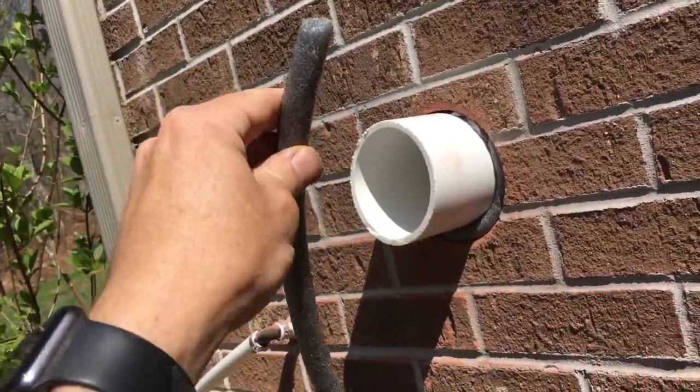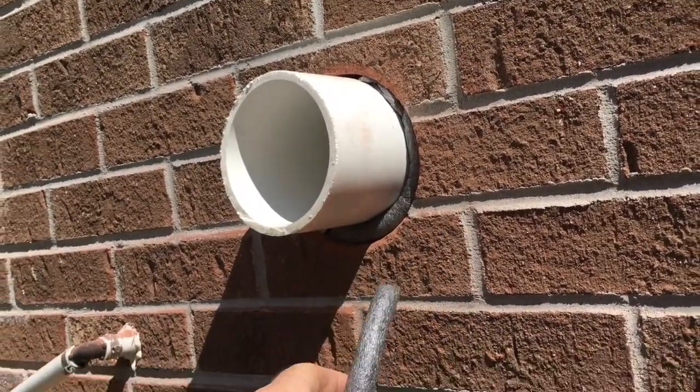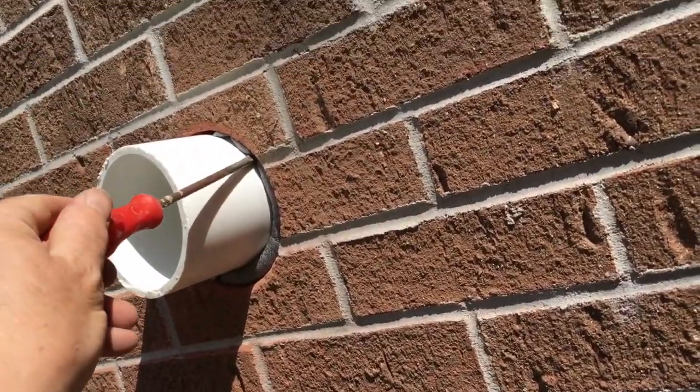This is called backer rod. It's a form of insulation, and we just use that as essentially a gap filler once we have the pipe locked into place. Just tuck it in like so.